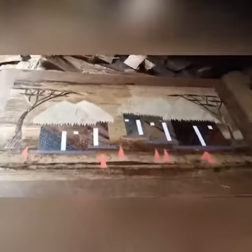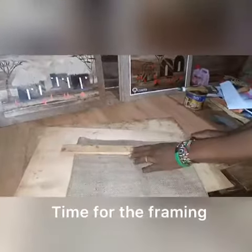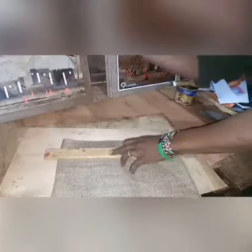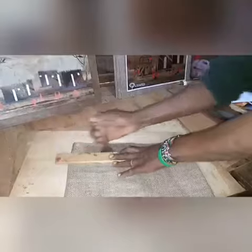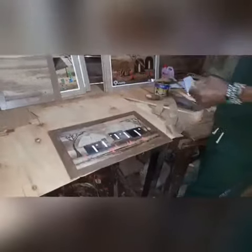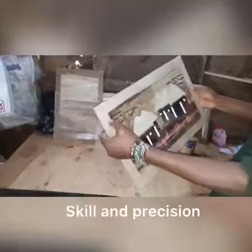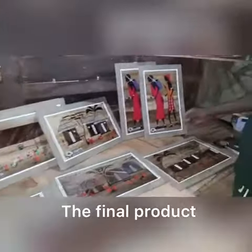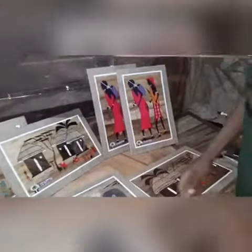Now we have to put the frame here. It's time to stick it on. This is our final product. As you can see they are very very beautiful.